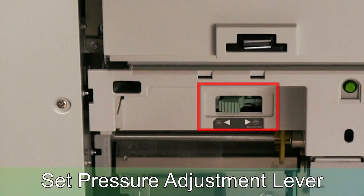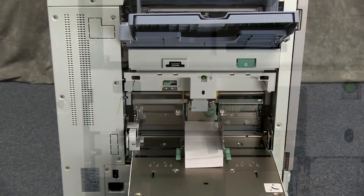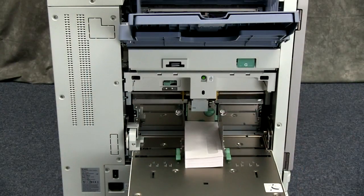Now set the paper feed pressure adjustment lever according to the material being fed. The thick setting is to the right and the thin setting is to the left. Your material is now loaded and ready for printing.